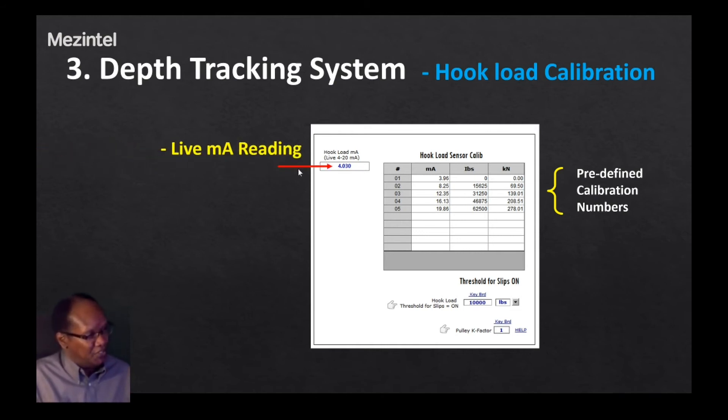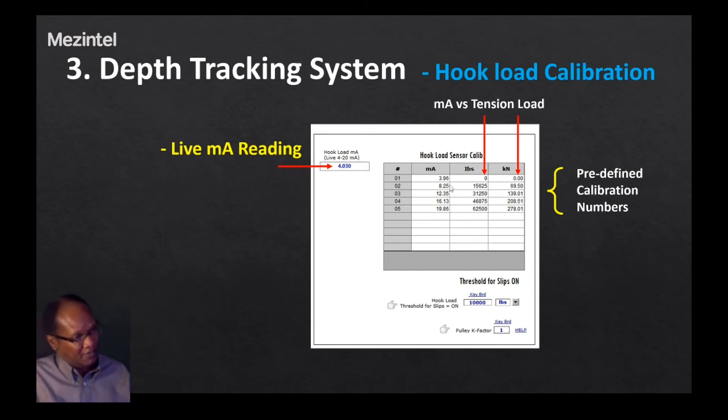There is an indicator for the live reading of the hook load sensor, which is a current value in milliamps, and you can use this to recalibrate in the field. For example, if you know the load at a given milliamp reading, you could enter those numbers into the table. The tension values corresponding to each milliamp reading are entered in the table. Since this is a 4 to 20 milliamp signal sensor, the reading at 4 milliamps is typically zero — here it is 3.96 milliamps per shop measurements. The other load measurements go from 15,000 pounds to 62,500 pounds, completing the calibration table with five points.